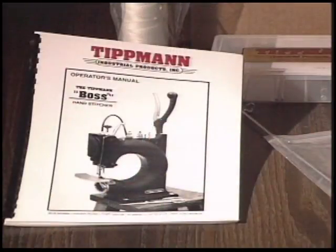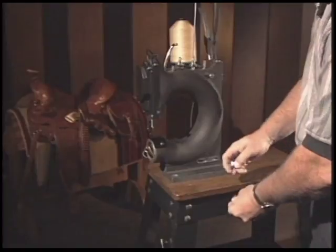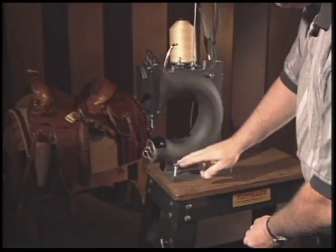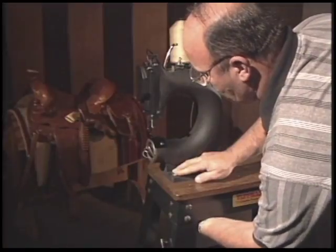By watching this video, you may find it helpful to have your manual handy and follow along as we go through the machine. We also recommend reading through the manual before changing needles and bobbins, threading needles, or before disassembly or moving the machine. One thing we would like to stress before operating this machine is to have it securely fastened to a workbench. Refer to page 4 of the manual for setup instructions.